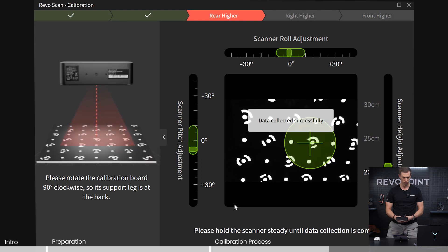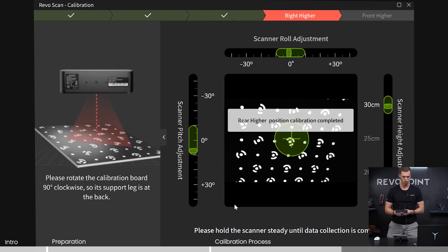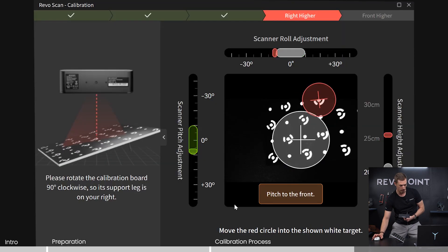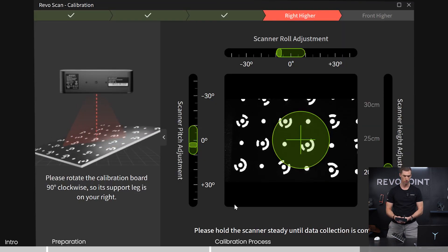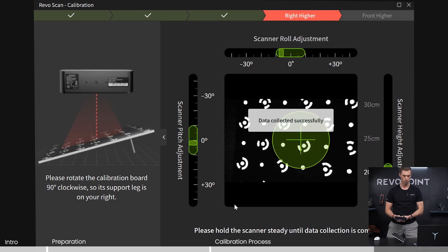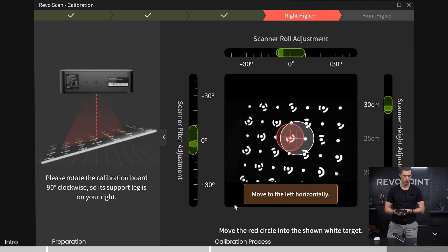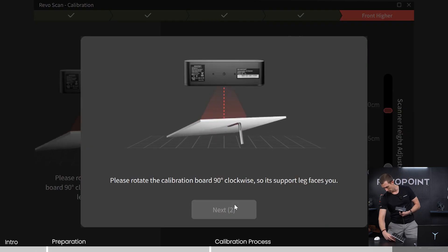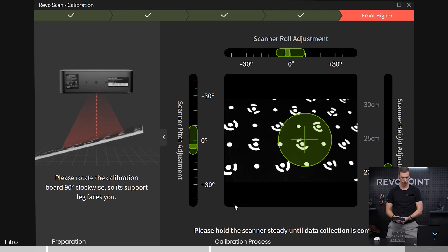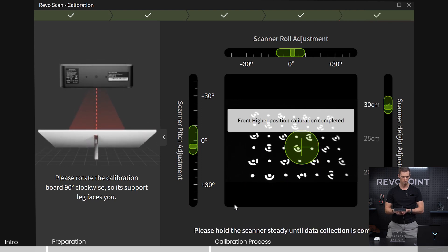Start low. A little higher. Excellent. And higher. Now the leg is going to be on your right side, so rotate it over there and click next. Start low again. Good. A little higher. And then 30 centimeters. Nice. And the last one will be with the leg closest to you. Start low again. Medium height, 25 centimeters. Then all the way up. Excellent.